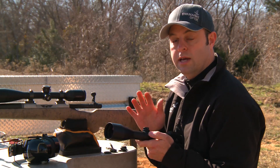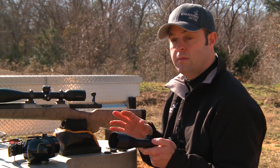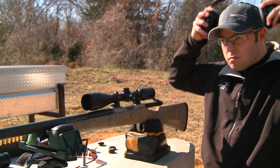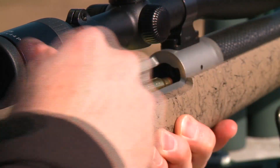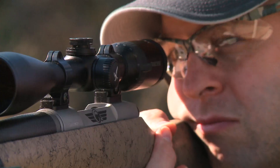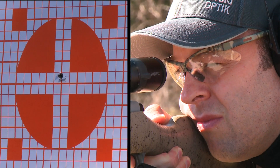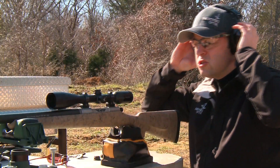At this point you're ready to mount the scope on the rifle and go sight it in. This particular rifle that we're going to be using today is a 300 Winchester Magnum and we're going to use a 200-yard zero.